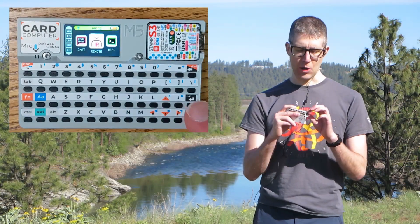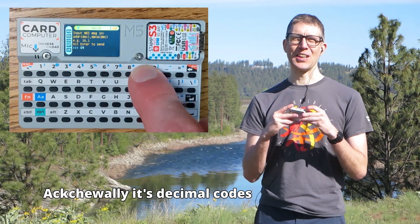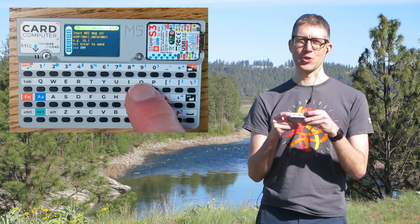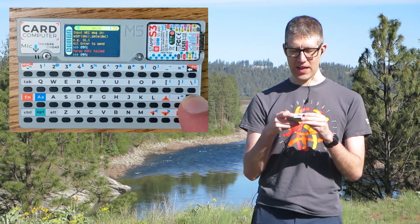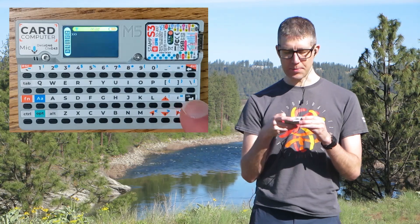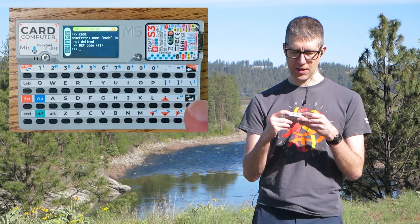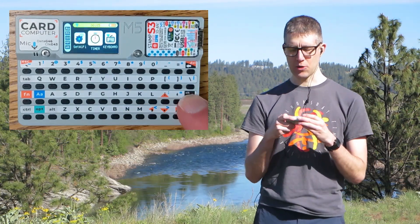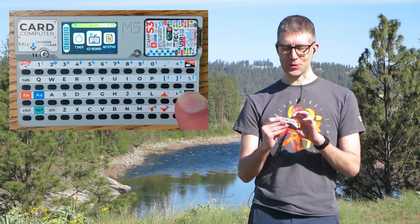It's got an IR remote app where you can type in hex codes to be sent via the IR LED — I haven't been able to try that yet because I don't have any devices that use an infrared remote. It's also got a REPL where you can type in code, though I haven't gotten much use out of that. SetWiFi lets you connect to a Wi-Fi network, and the Timer shows you how long the device has been running. The keyboard app, I think, is the most useful.